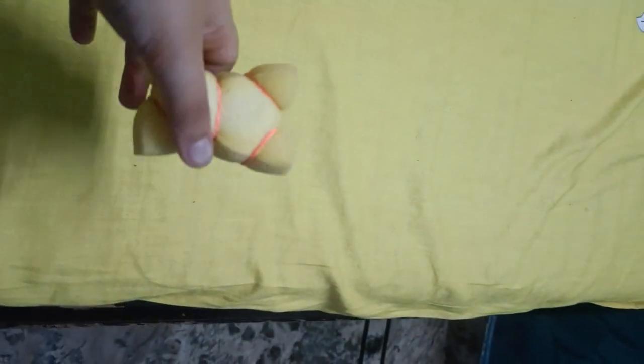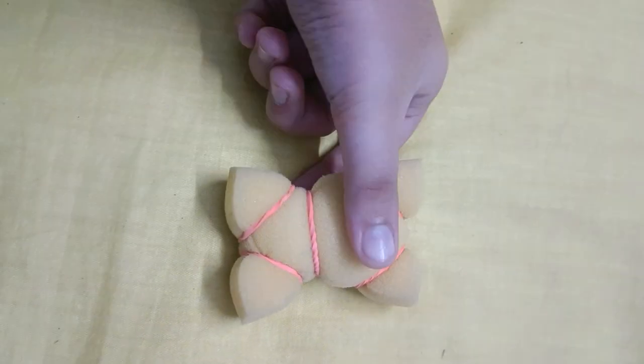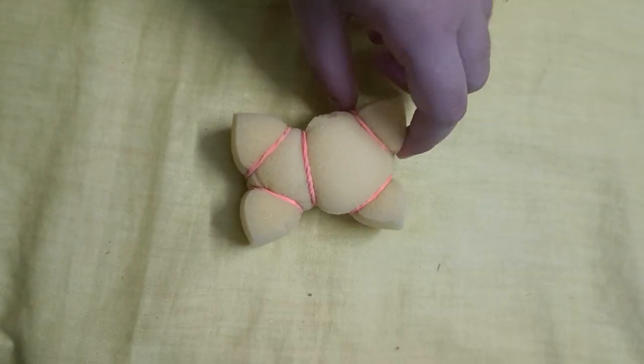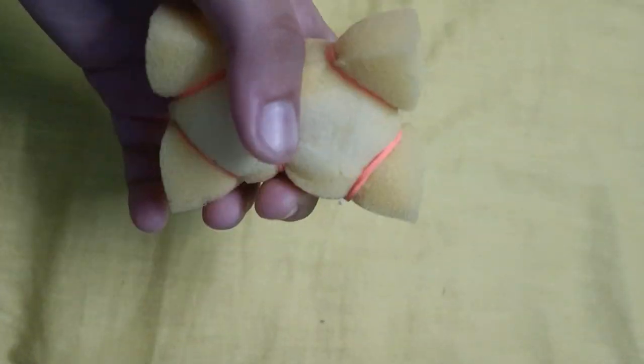Now I would like to paste googly eyes. I will paste them — not down — so it's looking beautiful.